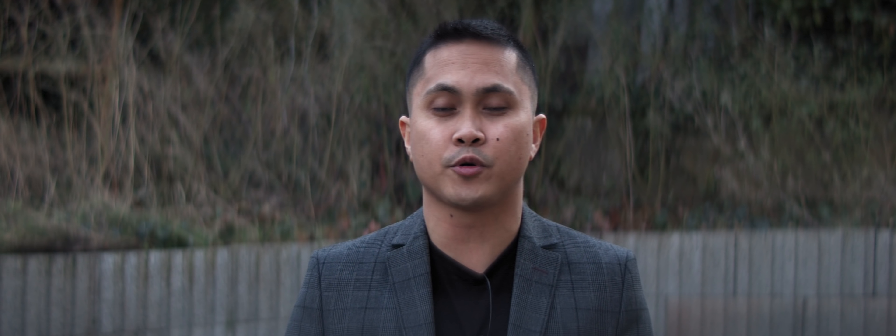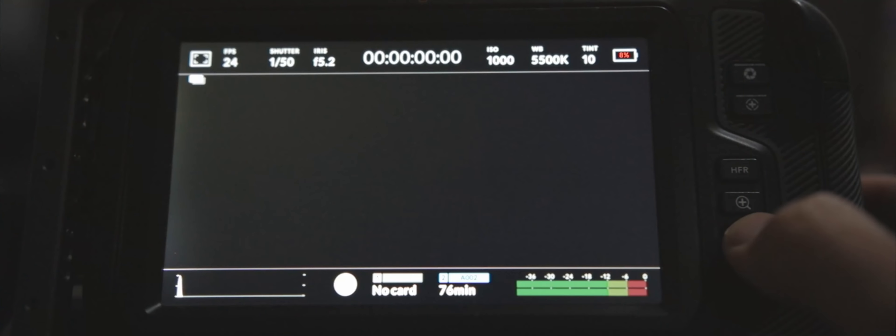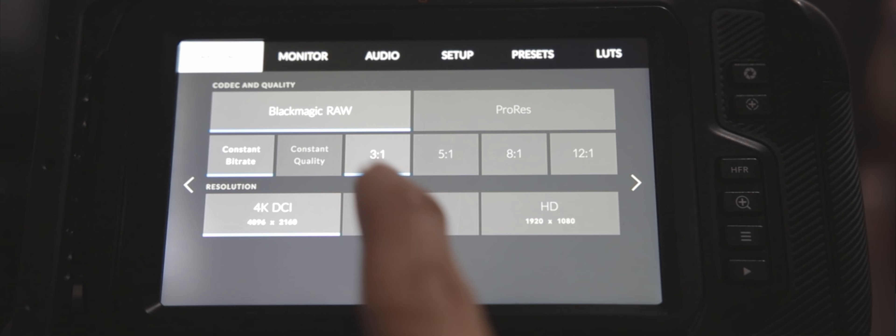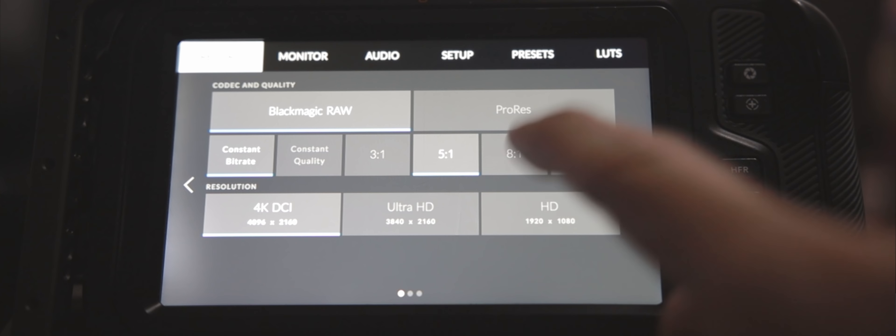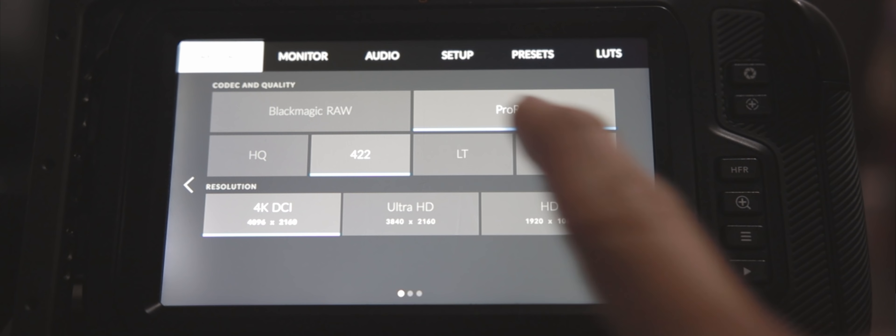The next thing I like about firmware 6.2 are the different types of recording flavors. You can have Q0, Q5, different constant bitrate settings, and of course ProRes HQ — there are a lot more options to record in with this new firmware.